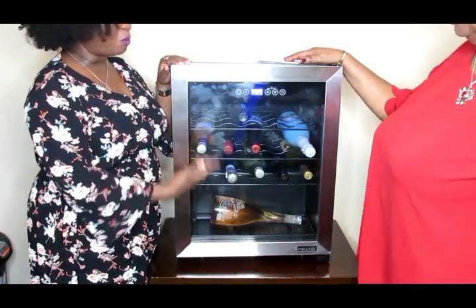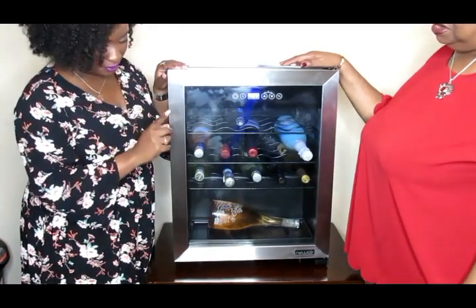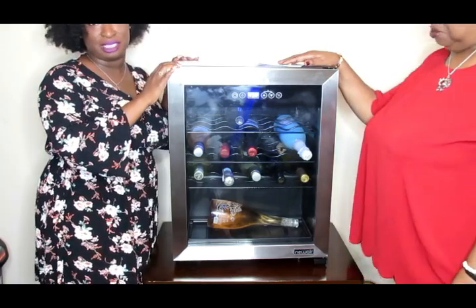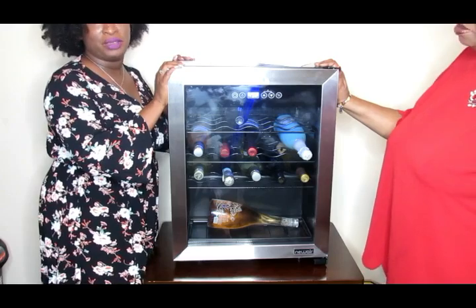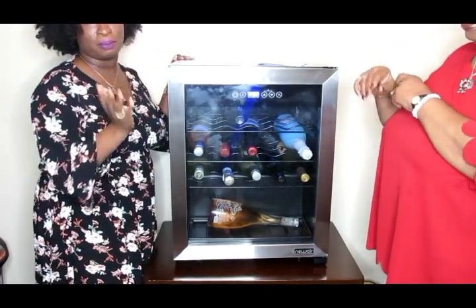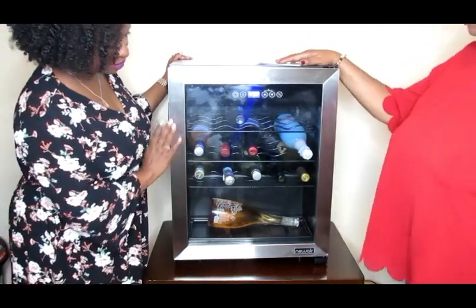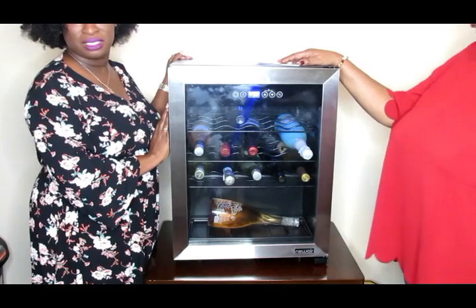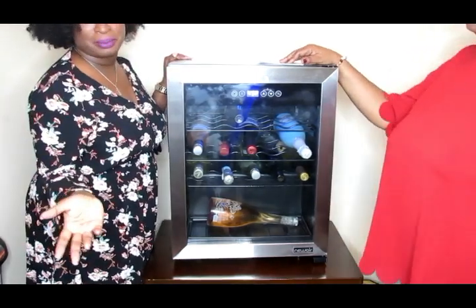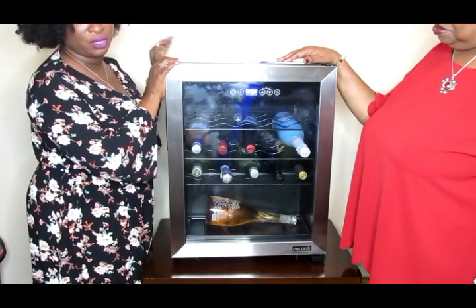New Air does have more than one size — they have some that are much larger and some that are a lot smaller. This 23-bottle size is perfect for my apartment. But if you have a larger house, you may want a 50 or 75-bottle holder. If you have a smaller apartment — like a studio or one-bedroom — you may want one that holds around 12 bottles, which is even more compact. No matter what size home you have, there's an option that will work for you.